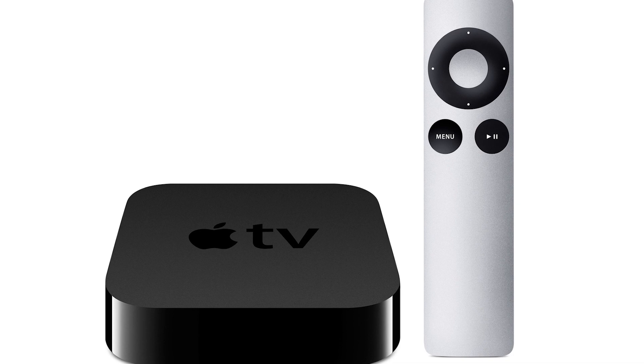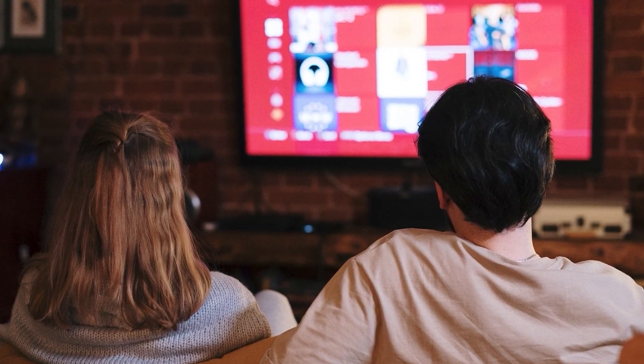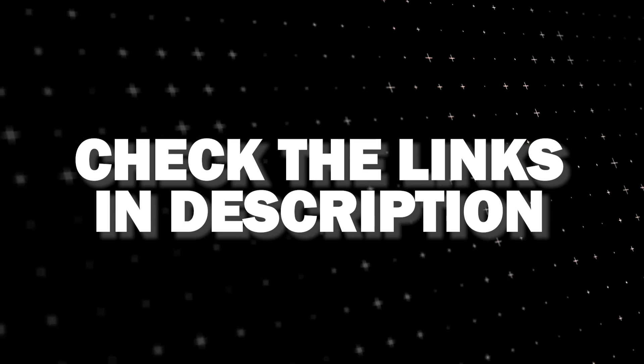If that doesn't work, then I recommend buying an affordable Roku Stick, Fire Stick, or Apple TV 4K and plugging that into your TV to use as your main streaming player — you'll be able to access Dish Anywhere that way. I'll put links in the description below of where you can get one.